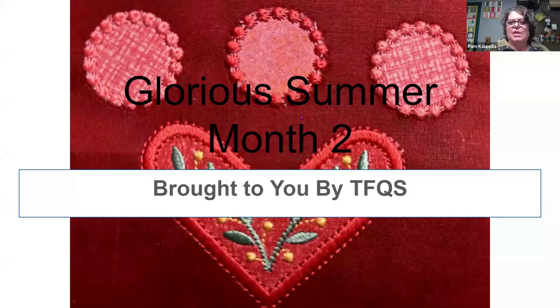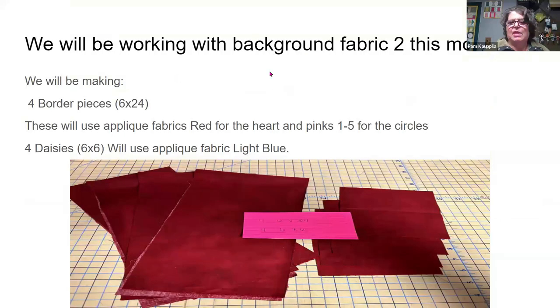Everybody see the PowerPoint now? All right, so this is Glorious Summer Month Two, brought to you by TFQS. We're working with background fabric number two this month. We'll be making four border pieces that are six by 24, and four daisy pieces that are cut on a six by six piece.